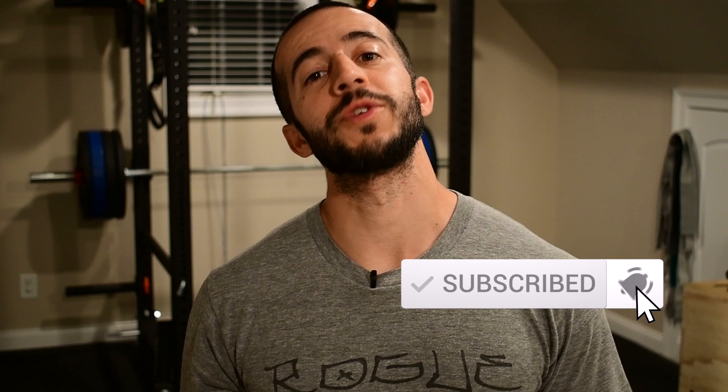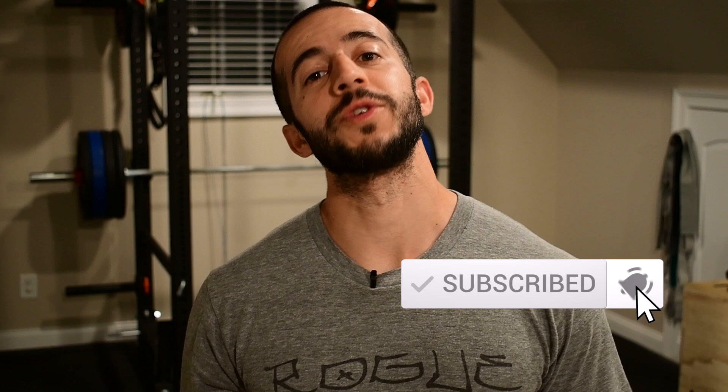But before we get into that, make sure you take a moment and hit that subscribe button so you don't miss out on future content like this. Ready? Let's get into this workout.